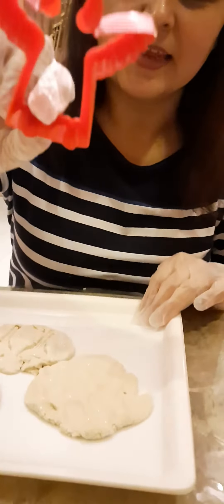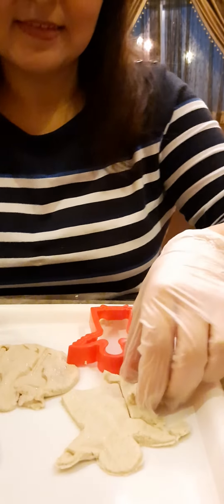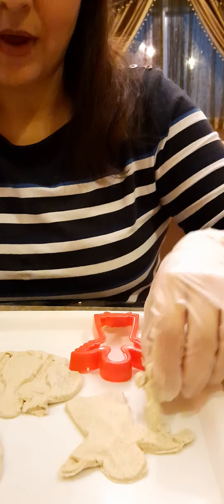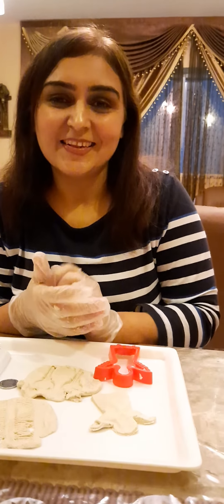And then you can use cutters. I'm making a fairy — so those are the activities for today. Try it, you will have a lot of fun doing it. Show me your creativity by using different things. Thank you!